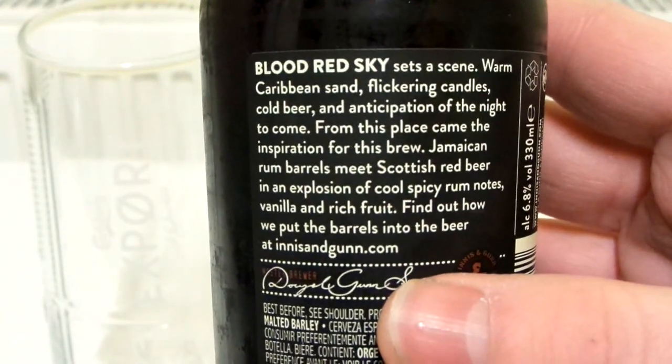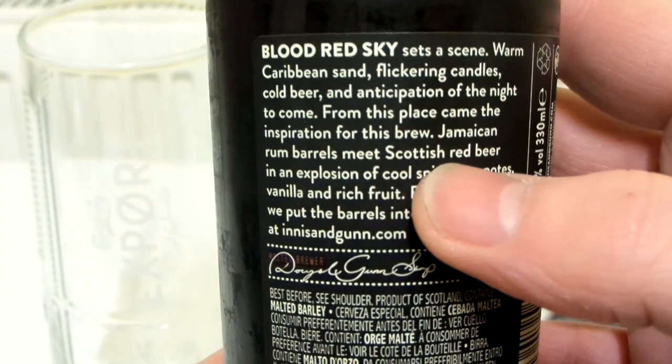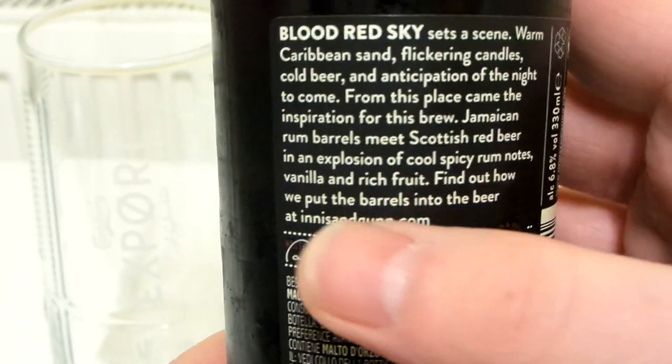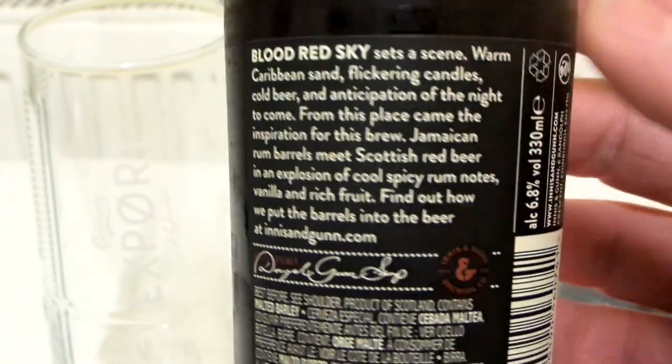And yeah, so there's the back. When I read it — cool spicy rum notes, vanilla and rich fruit — I thought that sounds really nice, I'm gonna get this.